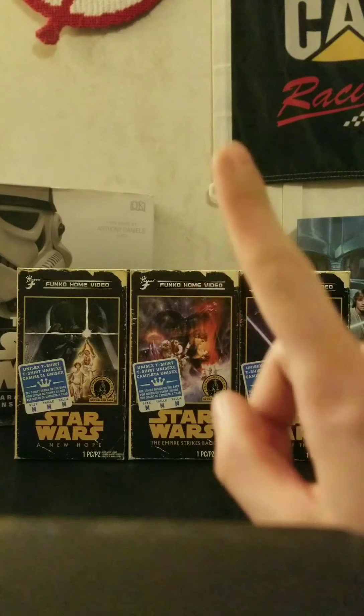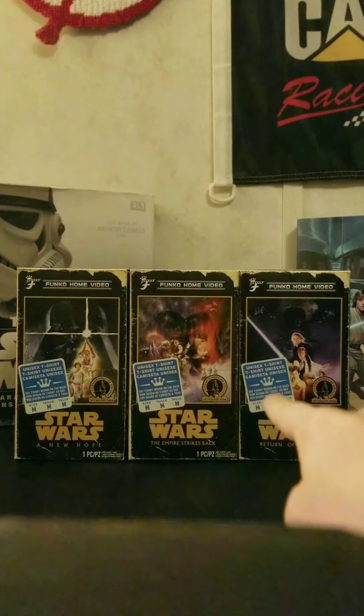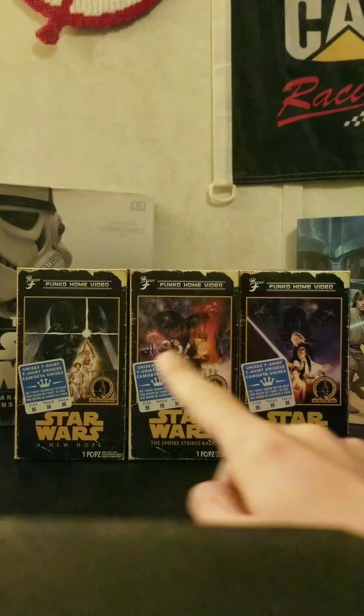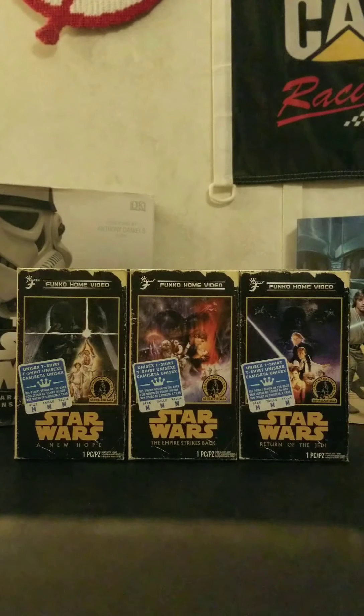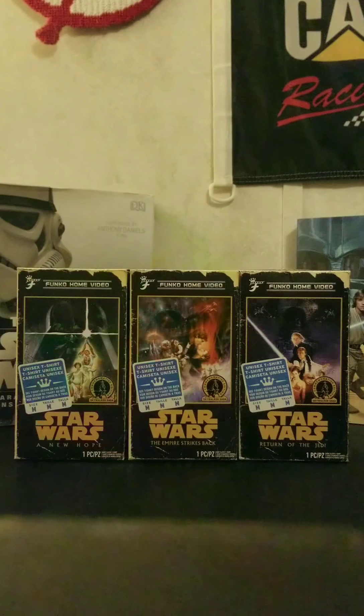Let's set that aside — we're not into conclusions yet. I want to show you what each box looks like. After I show you all of the boxes, since I already opened all of them, I'm going to show you pictures of the shirts I'm wearing and discuss what's on them. Without further ado, let's take a look.